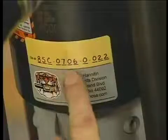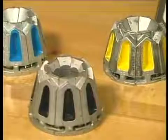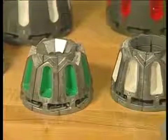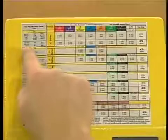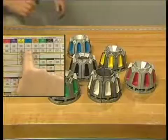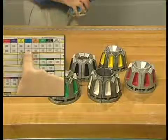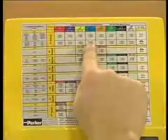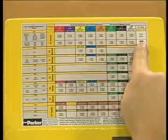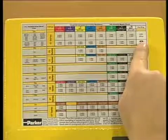Begin by selecting the right dies. To do this, refer to the Park Crimp decal on the machine. Since this demonstration calls for half-inch hose, the blue die is the right one to use. Also check the die ring information — the Park Crimp decal will note whether to use the silver or black die ring for your hose assembly.